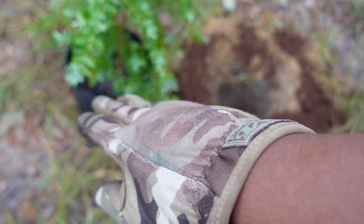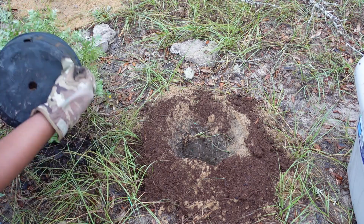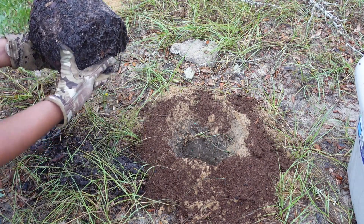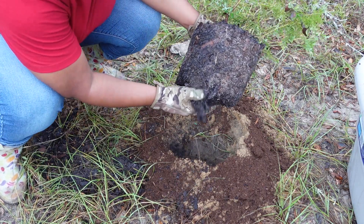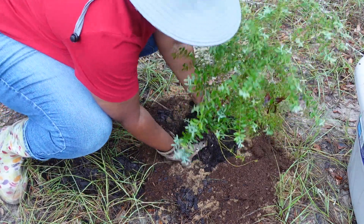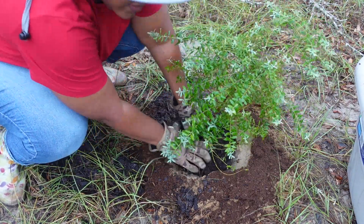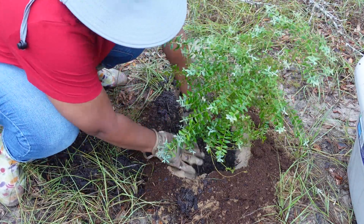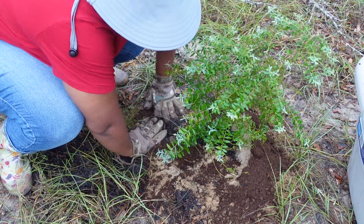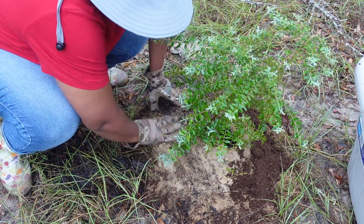I'm not going to plant it too deep — I'm only going to plant it at the top of where the soil is in the pot. I'm going to remove it from the pot, which comes out really easy because they're long overdue to be planted. I'll just loosen up the soil at the bottom a little bit, test out the hole to make sure it's not too deep, because I don't want it to go too far. I'm planting it at the soil level from the pot, and this is perfect.